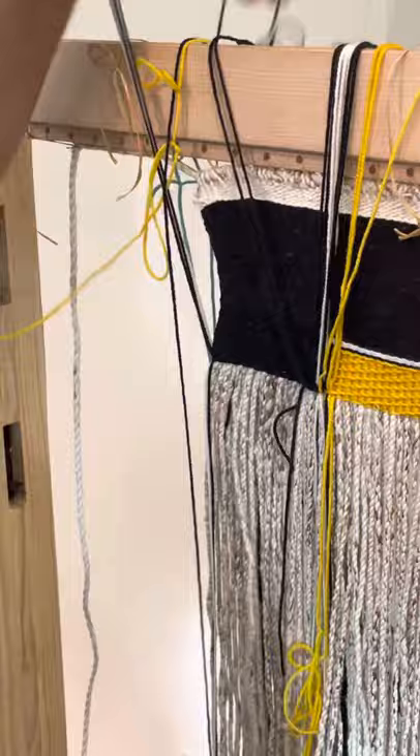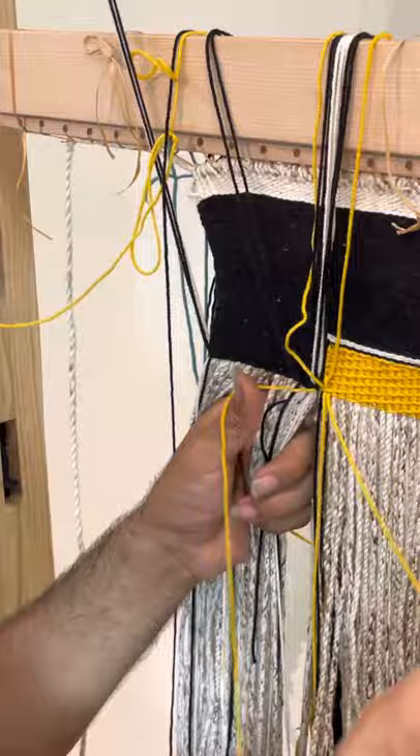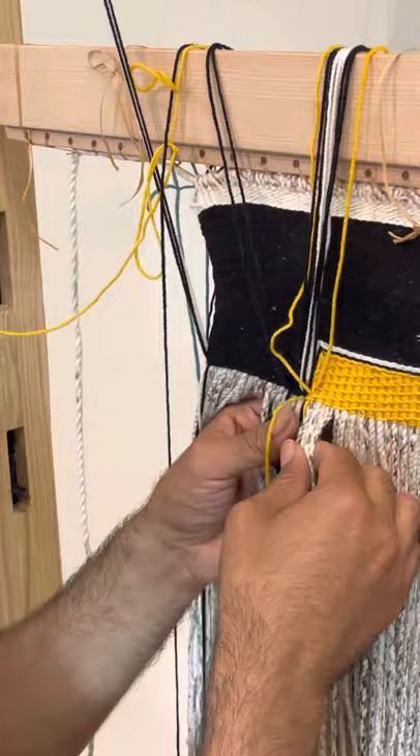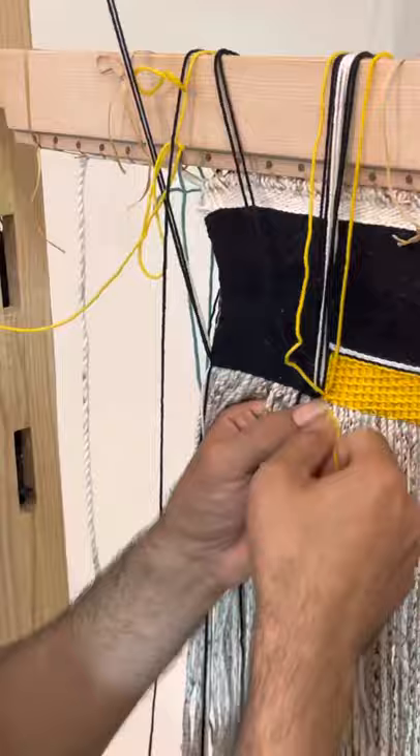Then I can more or less do the same thing with my yellow weaver, so I will continue as though I'm weaving from right to left and then do the turn where I wrap it all the way around that weaving strand, and then I will continue weaving from left to right.